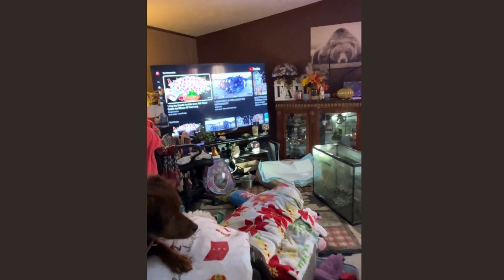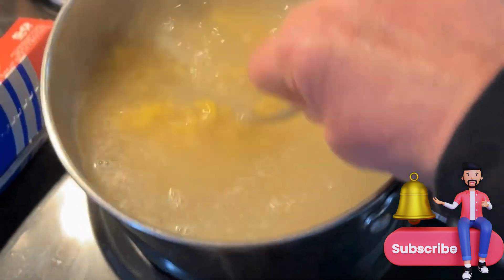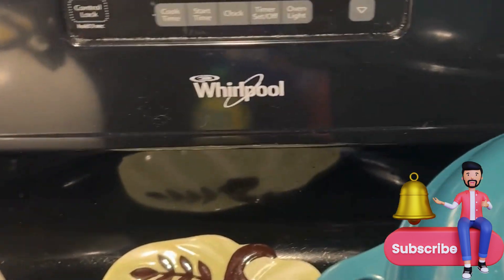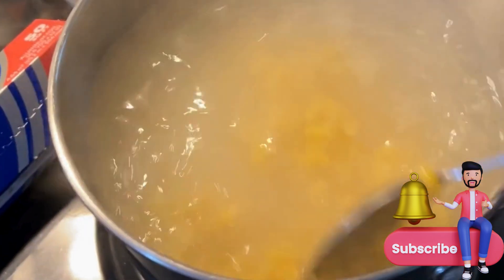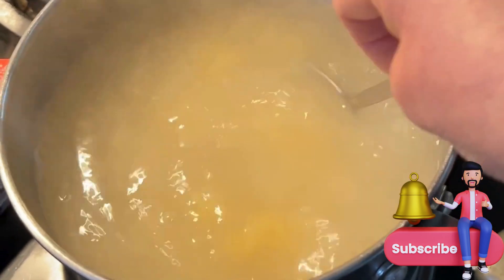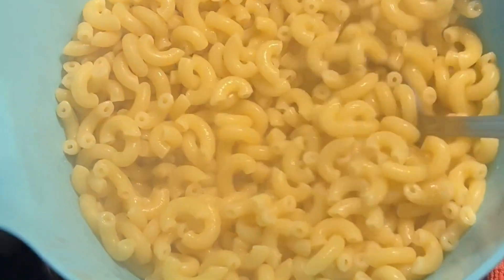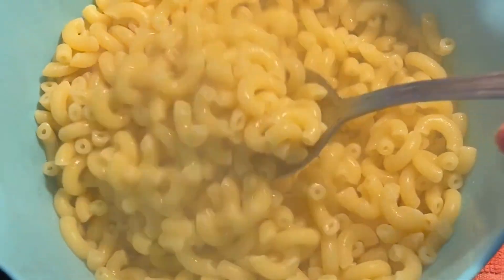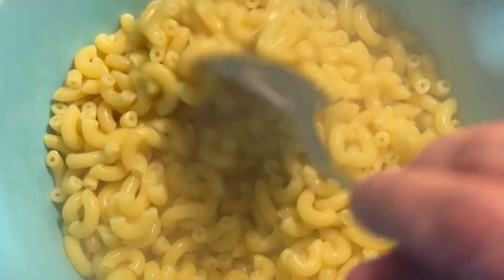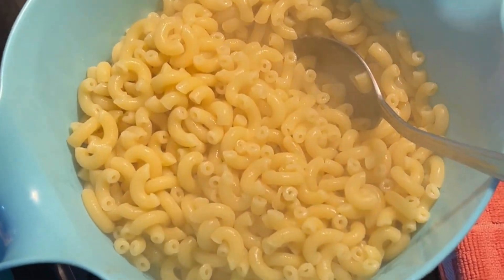Now we just put our elbow macaroni into slightly salted boiling water. We're going to let that cook until it's al dente. I'm already preheating the oven to 350. After this is done I'll make the homemade cheese sauce. All right, our elbow macaroni is at al dente — it's soft but not mushy, because it is a casserole and we want to keep it intact. Now we're going to start on the homemade roux, the homemade cheese sauce.